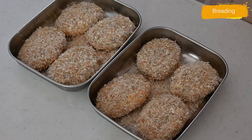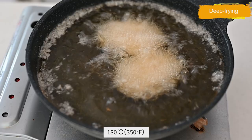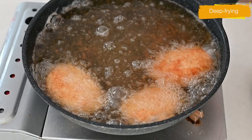You can freeze them at this point for the next couple of months. Heat the vegetable oil in a frying pan to 180 degrees Celsius (350 degrees Fahrenheit). Deep fry quickly just for the outside, since the inside is already cooked. Fry the koroke in batches until golden brown, about a couple of minutes. Drain on a wire rack to release the steam and keep the outside crispy.